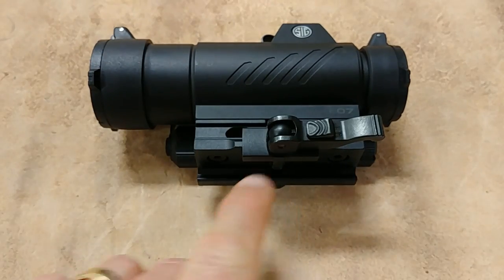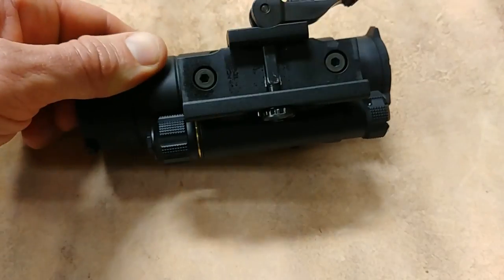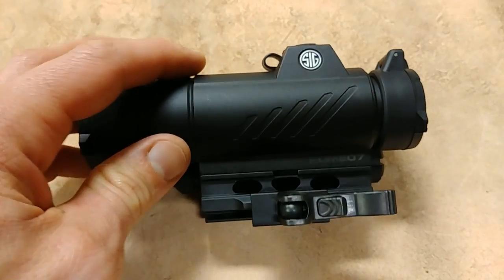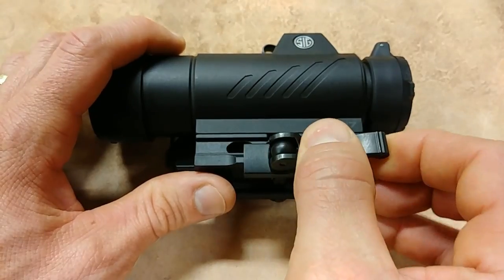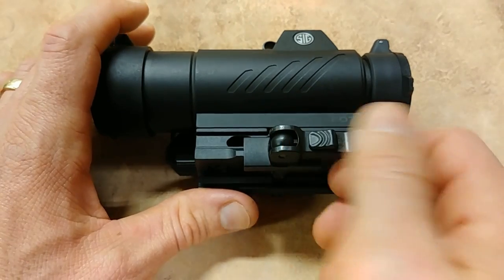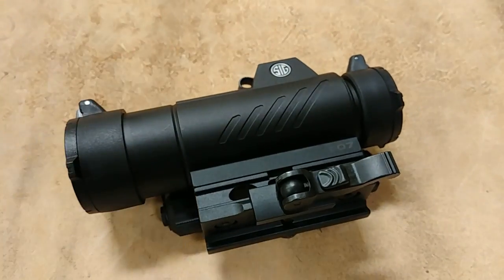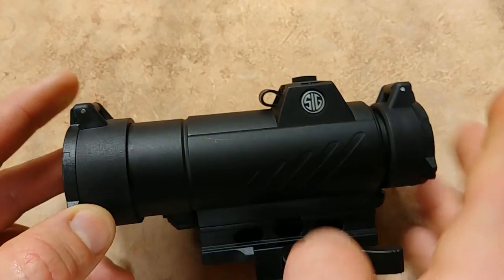This optic has a QD mount — the full co-witness mount. It also comes with a low mount, so you can break that off. You'll see the little screws underneath and swap it with the low mount if you want. The standard co-witness mount is QD — you'll see it has a lever that you have to pull before it'll open. It locks up really nicely on your rifle, shotgun, or whatever you're mounting it to. I love having QD — it holds zero just like any high-end optic, but lets you quickly remove it if needed.